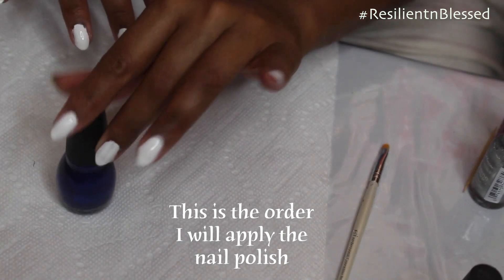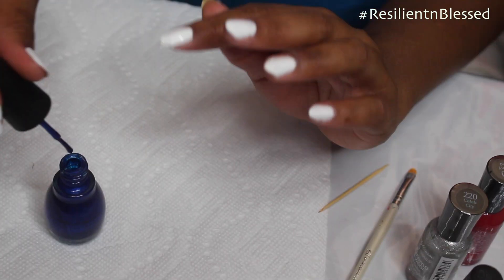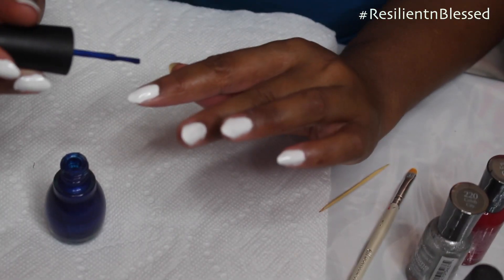I'm going to be using my blue, my silver, and my red — just like that. All you want to do is make a stripe down the length of your nail.